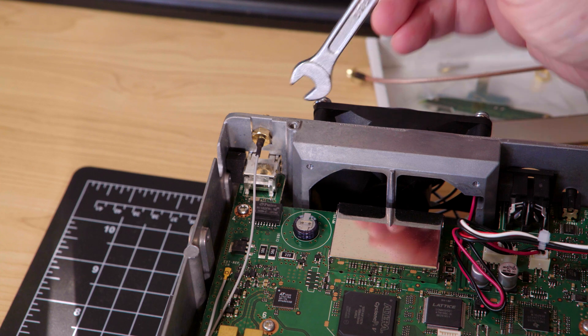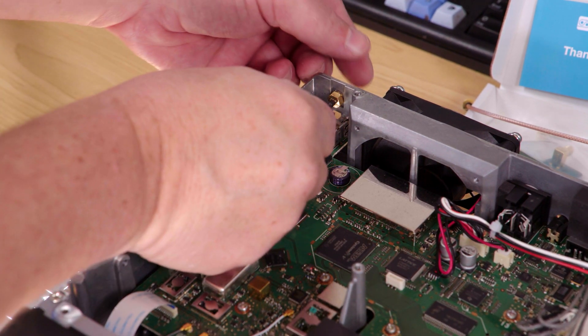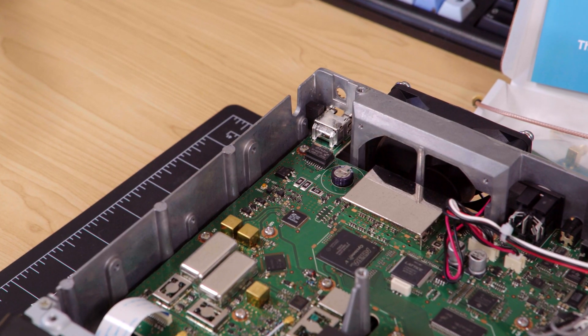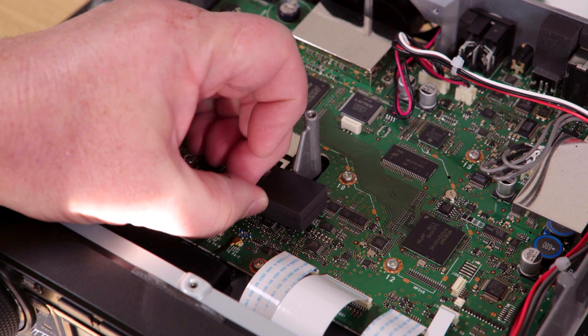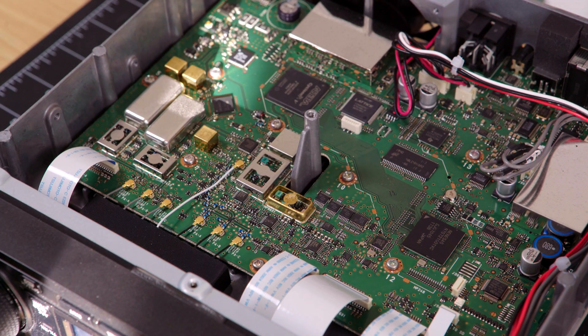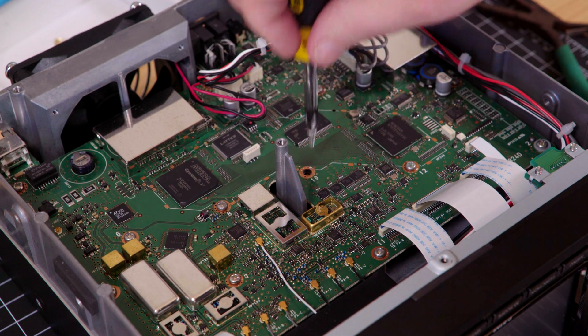Unscrew and remove the SMA connector on the back of the radio. Disconnect the small UFL connector and remove and save the cable. Now remove the back airflow protection sponge and stick it elsewhere in the 9700. Remove the two screws on the main printed circuit board marked number 10 and 11.